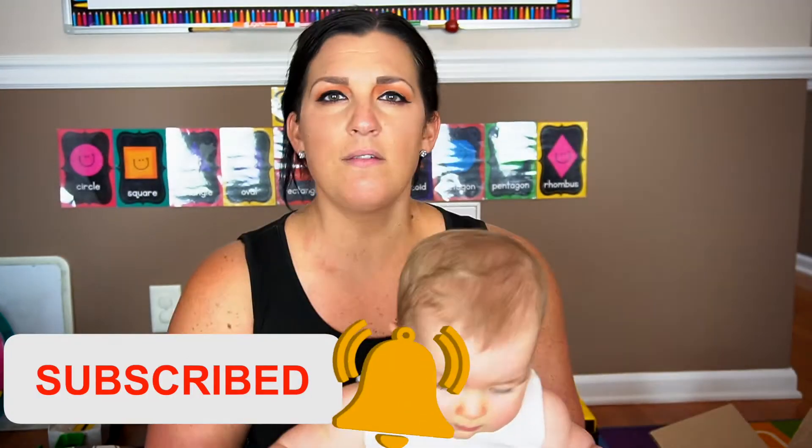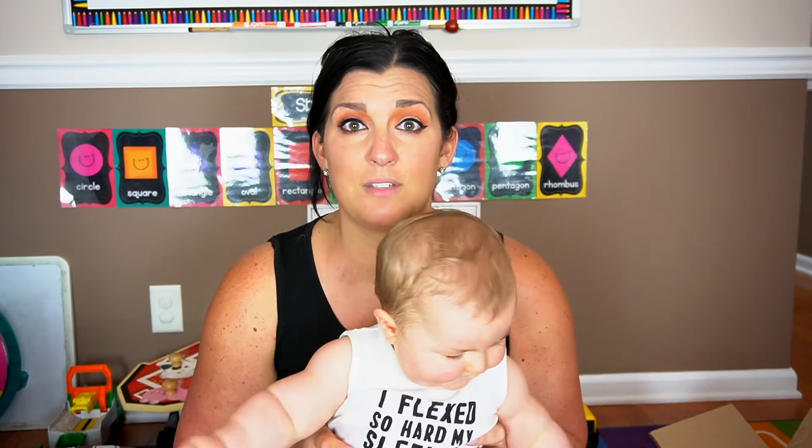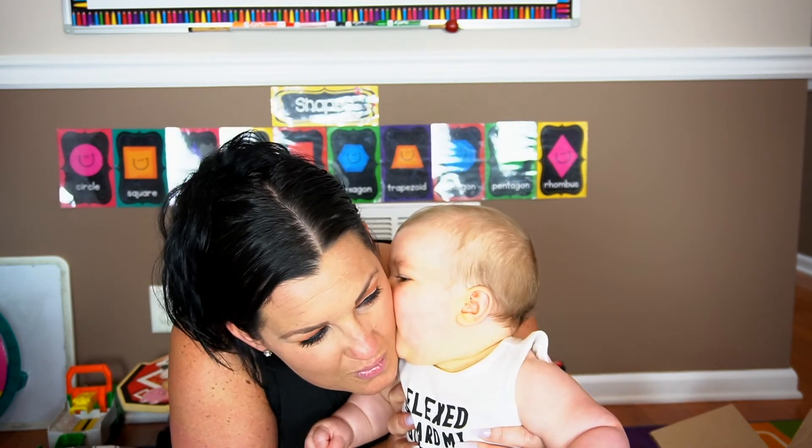If you guys liked this video, please give it a thumbs up and don't forget to subscribe before you leave. I'm thinking of trying some other baby subscription boxes, so let me know in the comments if you have any that you love. I'm definitely researching some and would love to know your opinion. Thank you so much for watching — see you next time! Bye!